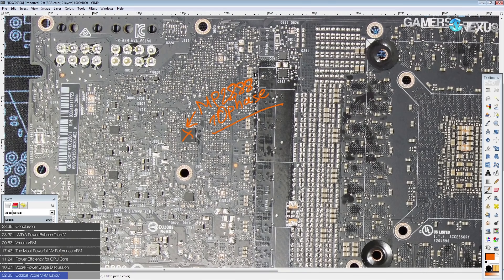What's definitely certain is this card can't have 13 phases interleaving — the voltage controller only supports up to 10 phase output. Still, this is a very high-end voltage controller from Monolithic Power Systems. It supports up to 5 MHz switching frequency and uses PWMVID, as all NVIDIA voltage controllers in recent history have.